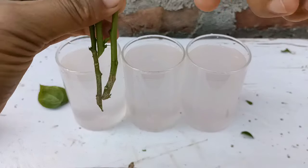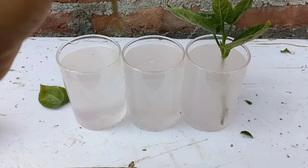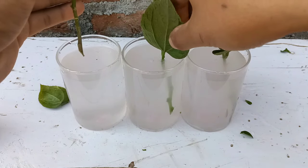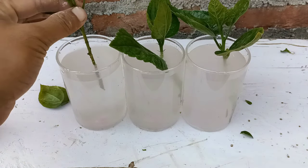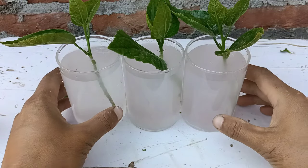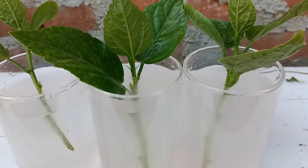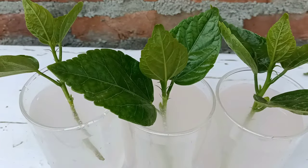Now I'll place the hibiscus cuttings in the glasses. After placing them, we need to keep them in indirect sunlight in a bright light area — do not bring them into direct sunlight. It will take 40 to 50 days to establish the roots well. I'll check back after 50 days.